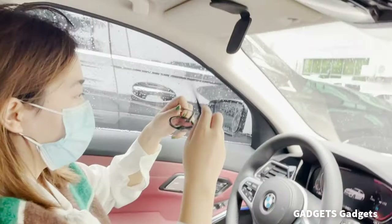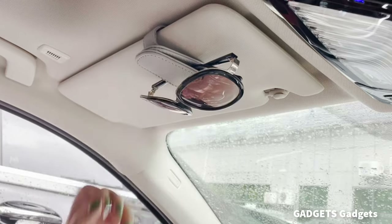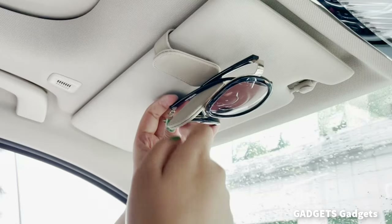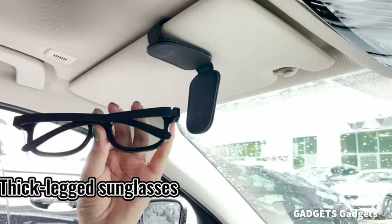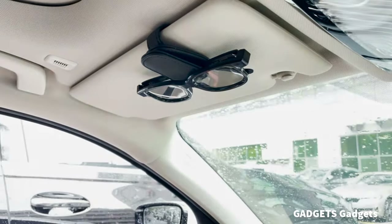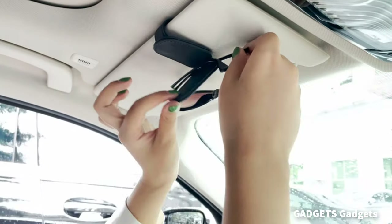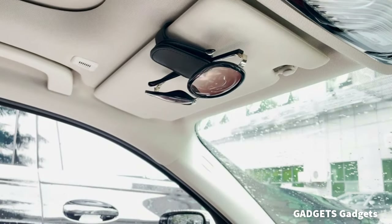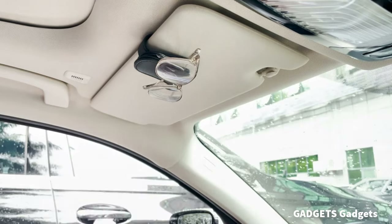The sunglasses holder is closed by magnetic adsorption. The strong magnet makes it very firm and stable and can be operated with one hand. Soft leather wraps the entire glasses clip, making sure it won't damage your visor or your glasses. The appearance is simple and stylish. Just clip the car's sunglasses clip on the sun visor to well organize your sunglasses — no more worry about sunglasses getting lost or messing around.